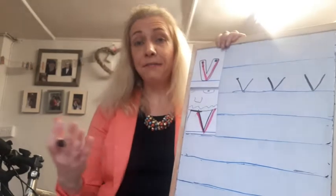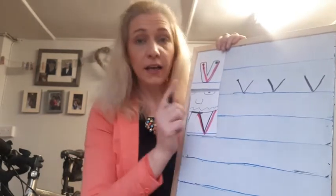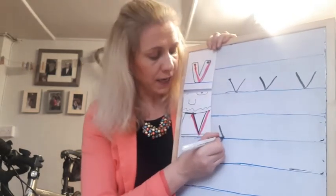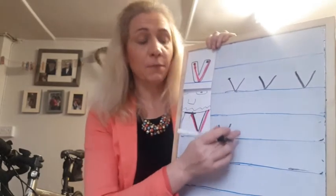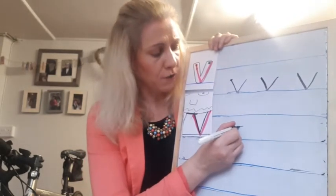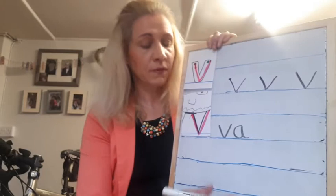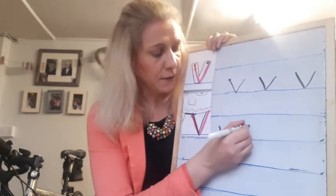So let's write 'van.' I'm going to skip a line. I'm just writing a word, not a sentence, so I don't put a capital letter. Start in the middle of the line, go down the vampire's tooth, up the other side. My 'a' is the same word, so it starts right beside it. Start in the middle of the line, go make the apple as round as can be, up the stem and down towards the tree. See the way my 'a' sits on the line?